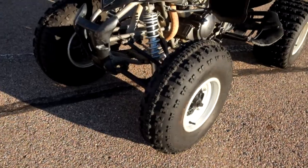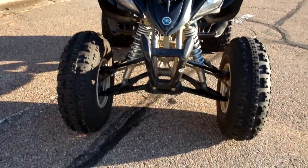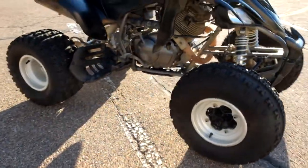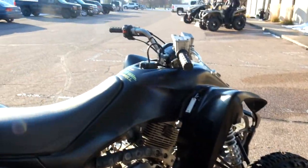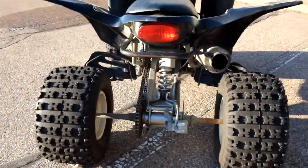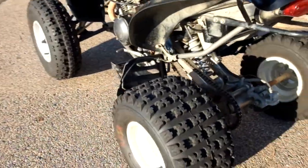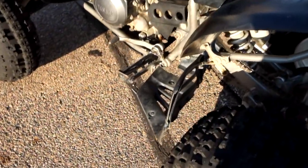As you can see, tires are in good shape on this quad. And it does come with the foot guards.